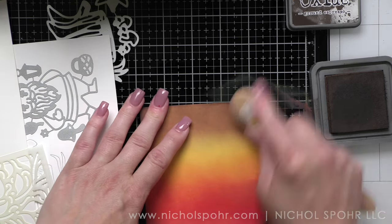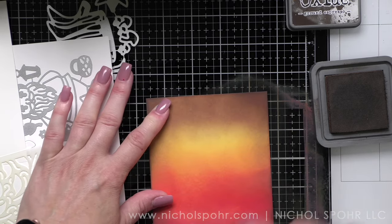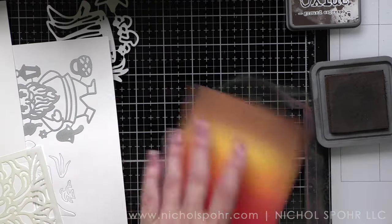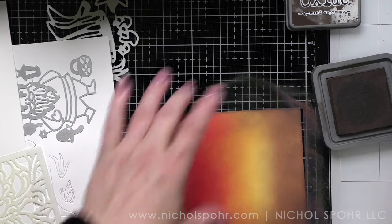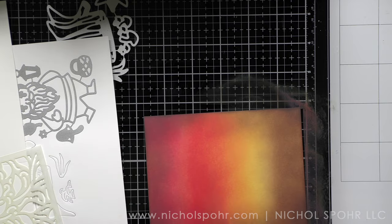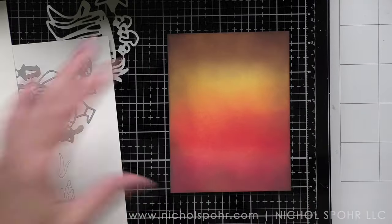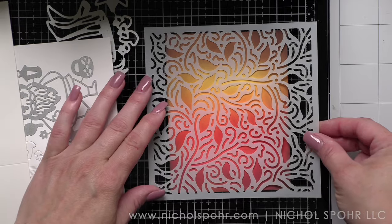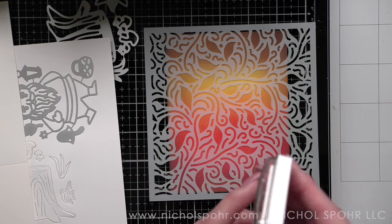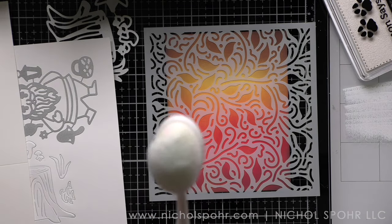Before I do the white pigment ink, I took Ground Espresso around the edges. This helps frame up the design a little bit — it deepens and darkens those edges, kind of just focusing in on the center where our scene is going to be. Now I want to make sure I'm cleaning my work surface. I'm using a glass mat as I am doing each of these steps because I don't want to pick up and transfer.